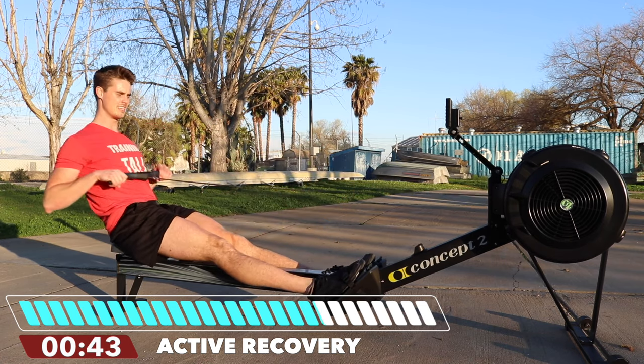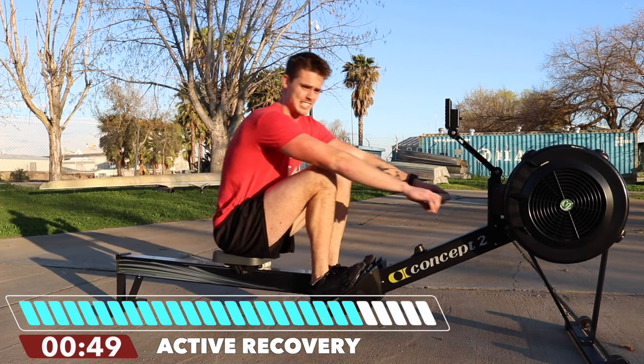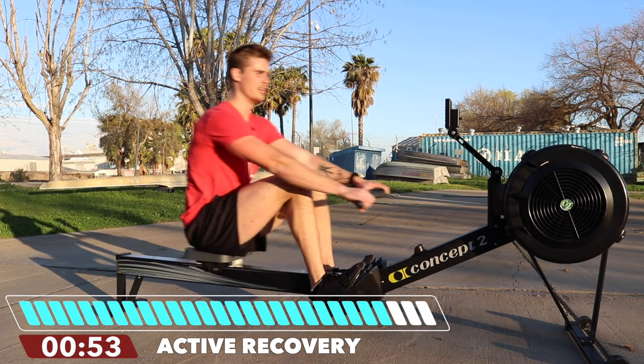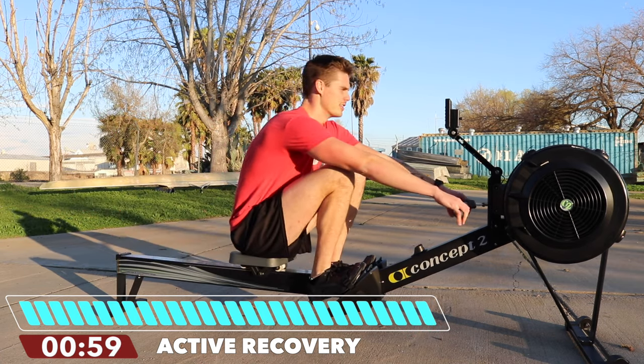Next up is interval three at 26 strokes per minute. We're going to work on maintaining that same pressure with just a slightly speedier return — good form though. All right, three, two, one — on this one, 26.